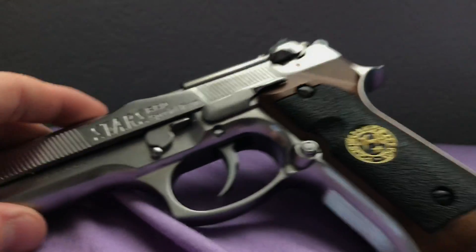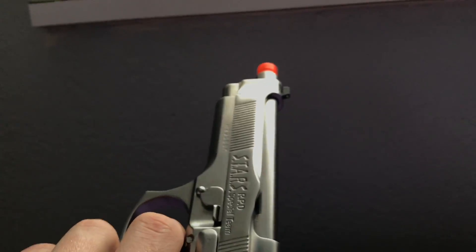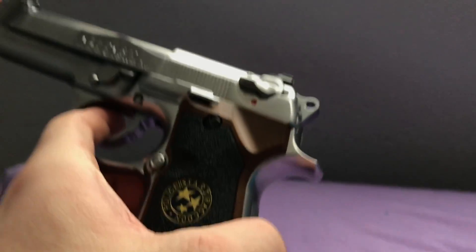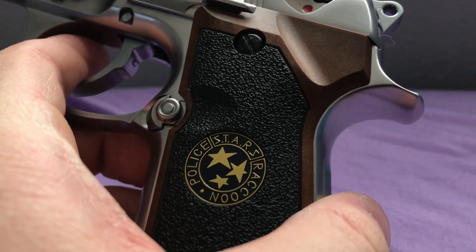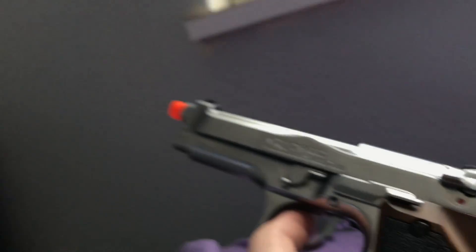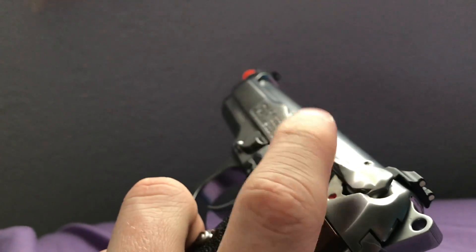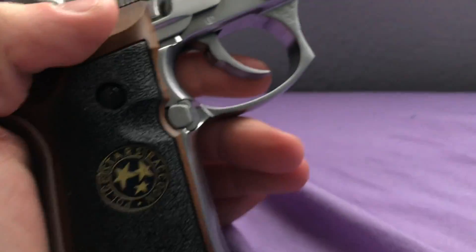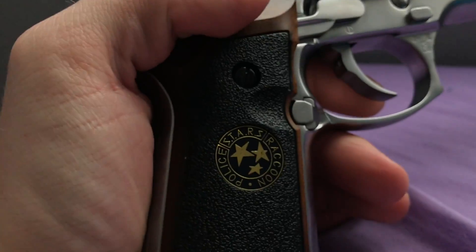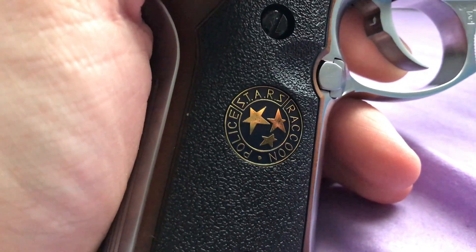I might end up purchasing the gen 2. The chrome is just beautiful — they have two-tone and black as well, but I bought the chrome because it's a unique take on the Samurai Edge; it almost looks like Albert Wesker's Samurai Edge. It has a nice wood finish — plastic grips that look like real wood — everything else is full metal, and you've got your safety. Overall it's a good collector's piece.